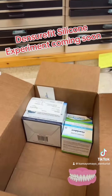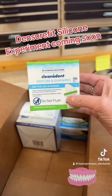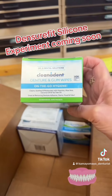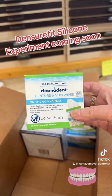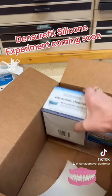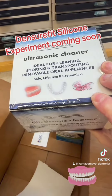Thank you a lot, Dentsure Fit. This is really amazing that you guys reached out to me and that you're sending this to me. I really look forward to learning about new products and I really want my patients to have some solutions to their issues. This is Dr. B's denture and gum wipes. And a nice little ultrasonic cleaner container for dentures — that's pretty nice looking.